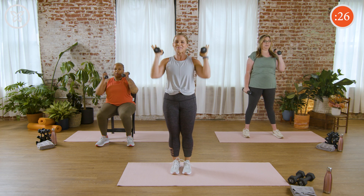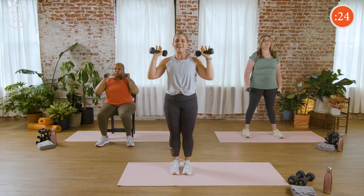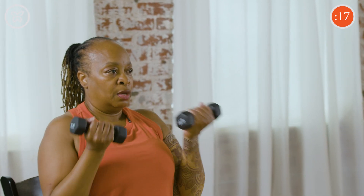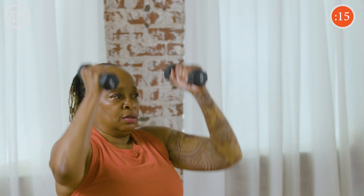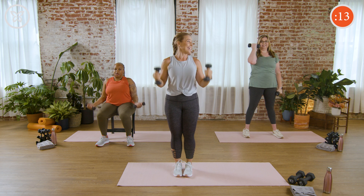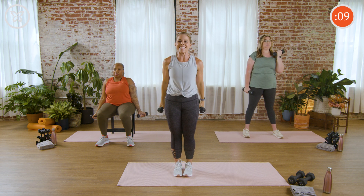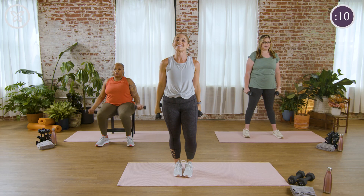A little distraction from those shoulder and bicep muscles. Change that position — see if you can get just a few more reps in. How you doing, team? Good — you feeling it? Yeah. And we're having fun. 10 seconds — nice job. Three, two, and rest.